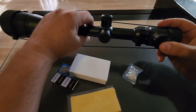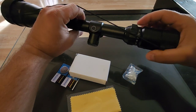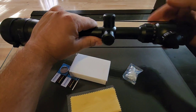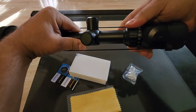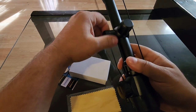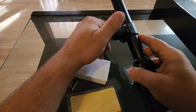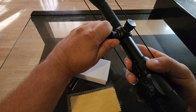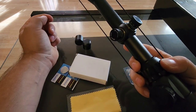Back here is where you make your zoom adjustment from 6 to 24 power — it just spins one way or the other to zoom in and zoom out. This is finger adjustable; it doesn't require any tools for the windage and elevation adjustments. Under the caps, no screwdriver or penny or anything like that is required.